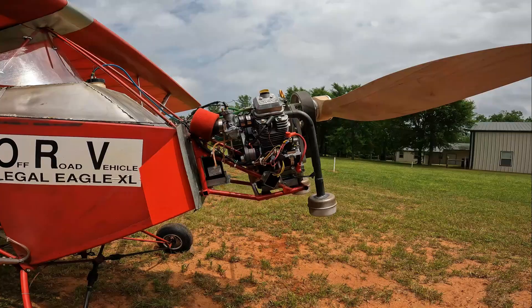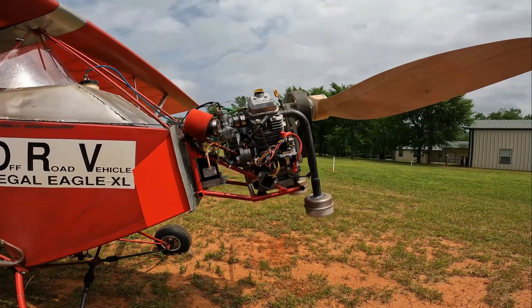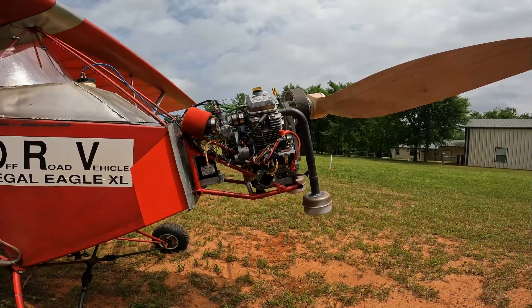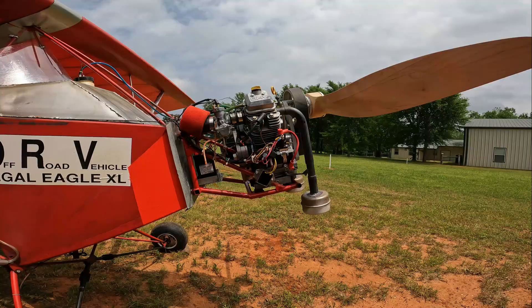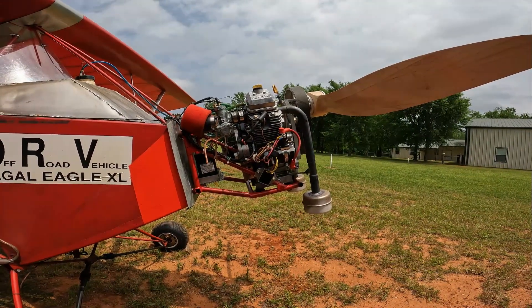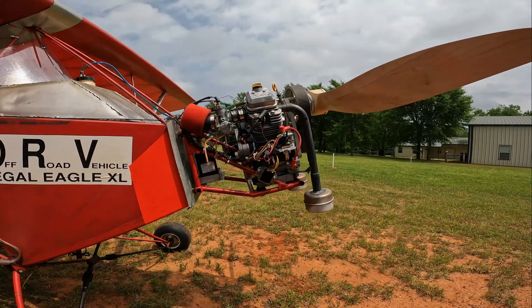The engine, firewall forward, including the bolts in the firewall, the wiring, everything related to that engine — the exhaust pipes, the prop — everything is right at 81 pounds. So we're in the same weight category as the half VW.